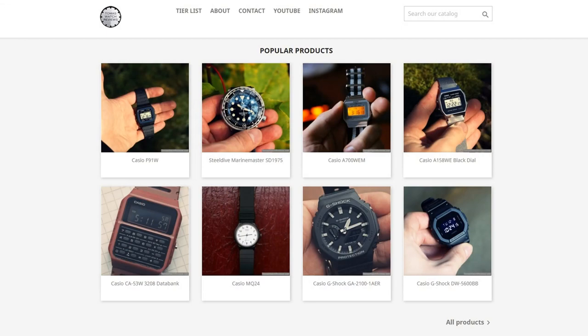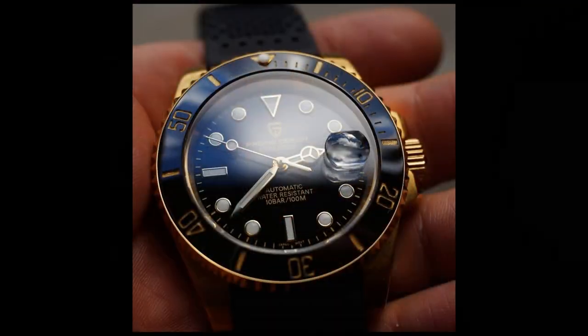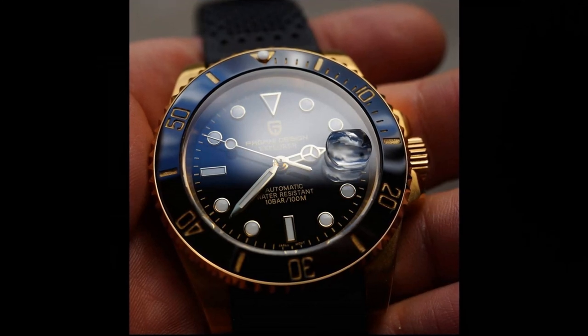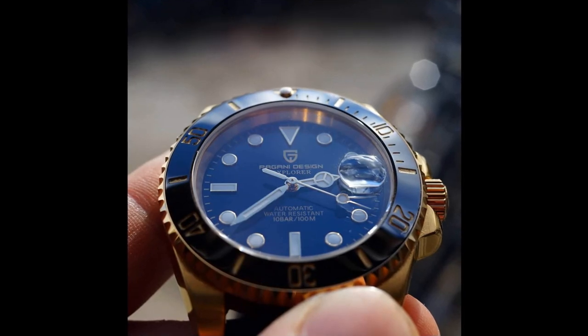Now let's talk about my tier list on my website thomaswatchreviews.com. The stainless steel version stays in keepers — even though this year's crown looks bad, it's still a very good watch. The golden watch is a keeper as well, because this glossy black finish dial looks just impressive, even under the sapphire crystal with no anti-reflective coating. Both go into keepers. Thank you for watching, have a beautiful day. Goodbye.